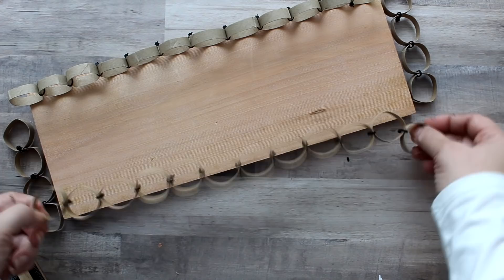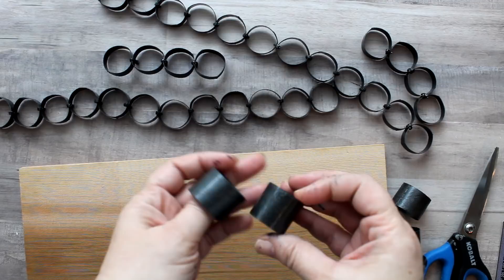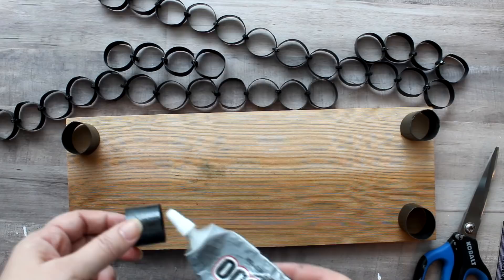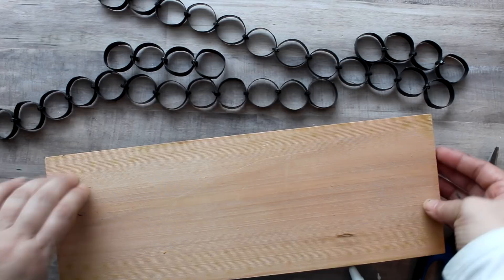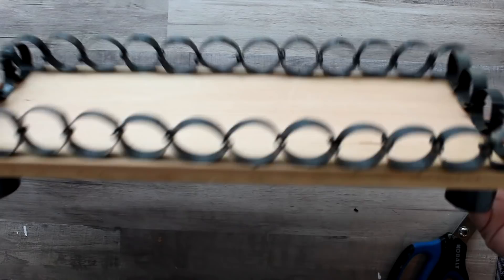I spray the chain links with black hammered spray paint, and also cut some one-inch pieces to serve as legs which I also spray with the black hammered paint — you can see how it gives a nice metal finish. Then I use E6000 to attach the feet, and since I already have the E6000 out I use that to attach the chain links to the tray as well. Here is what it looks like when it's finished.